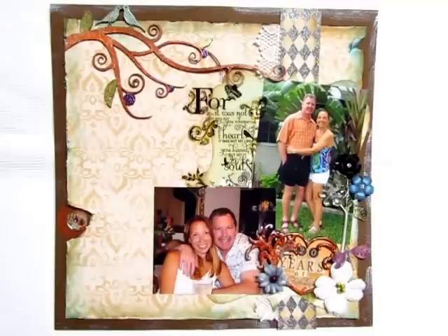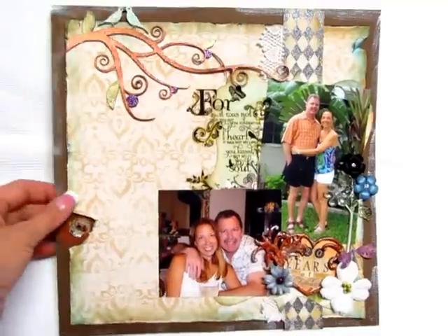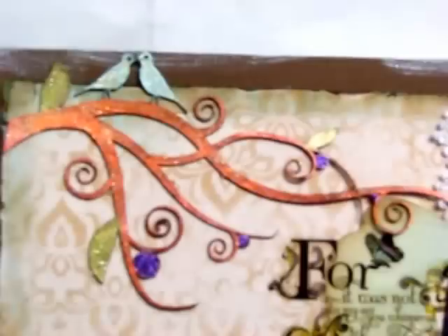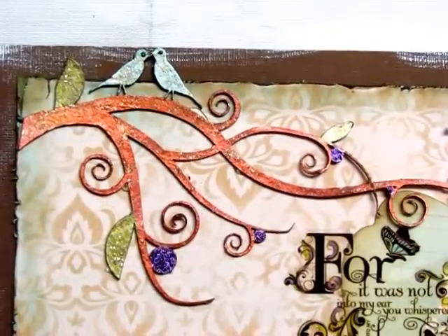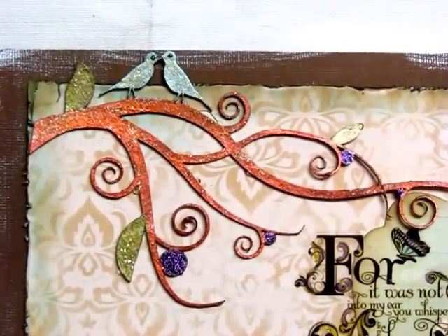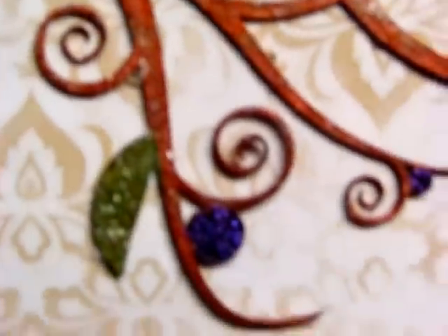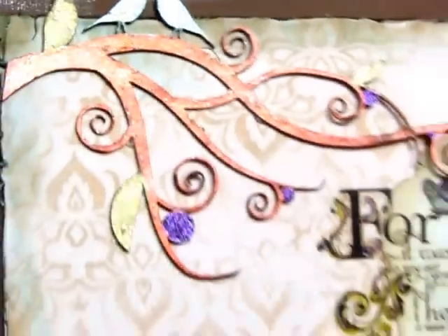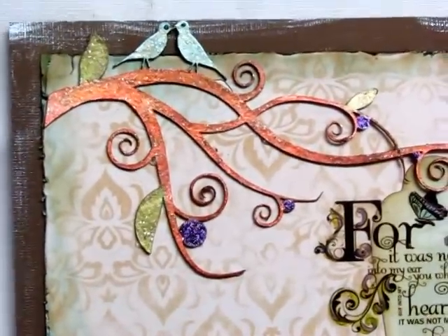So basically this is what I did. Starting in the upper corner — this is a chipboard piece from Dusty Attic. I love them, I absolutely love them, and I did quite a bit of things to it. I painted it, then I inked it, then I glitzed it and shimmer misted it, and just inked it some more and kind of went to town with it, and basically this is what I did.